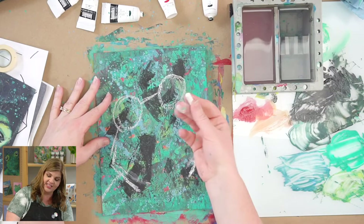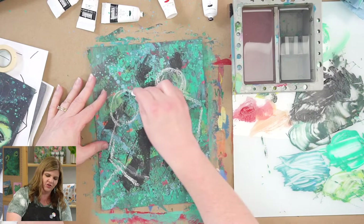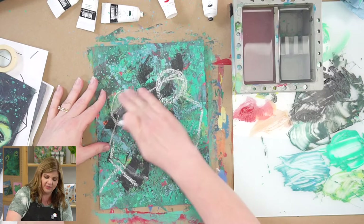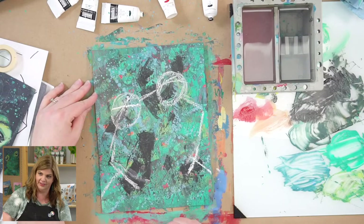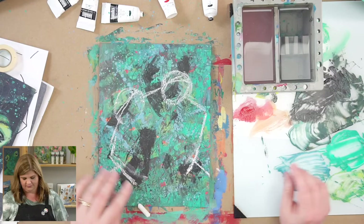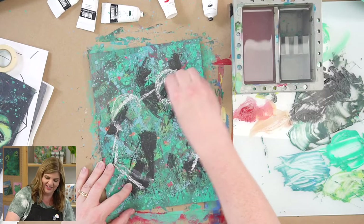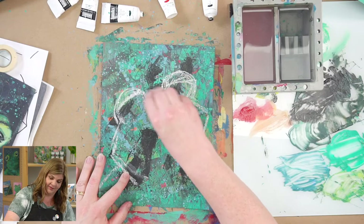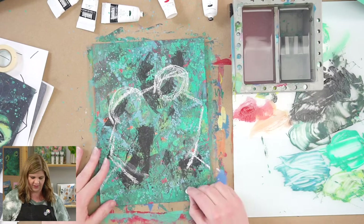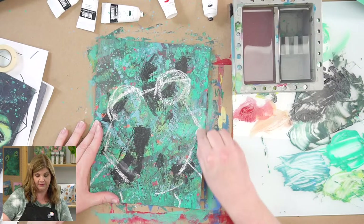Here's our frog. The nice thing about chalk is that you can kind of erase it — I want his eyes to be a little bigger. Frogs have big eyes and their eyes tend to be one of their main features. You can do eyelids too. If I wanted the frog to look angry, I could do eyelids that go that way. But I don't really want an angry frog. I can make it look sad or tired the other way. I think I'm just going to keep mine pretty chill with some easy eyelids, and there's a little extra skin that comes around here.